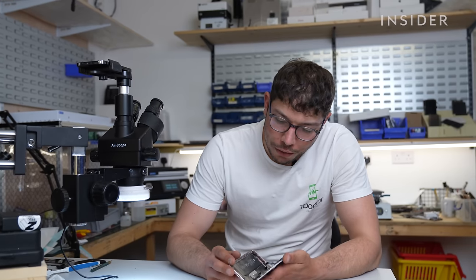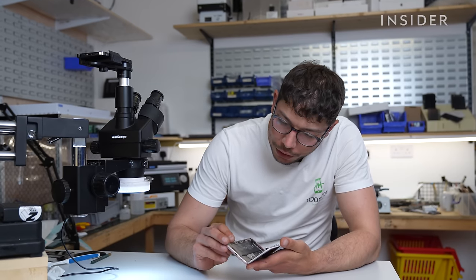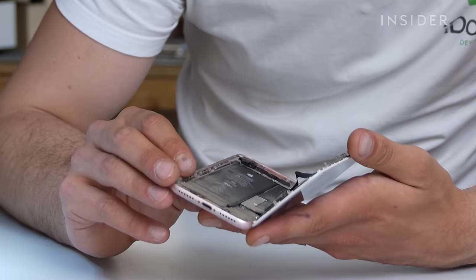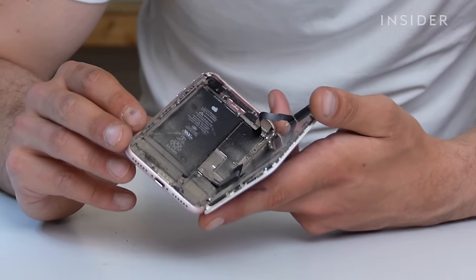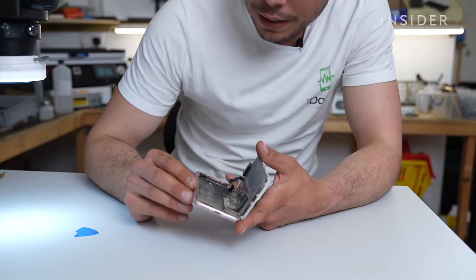So this iPhone 7 is coming in for a battery replacement and as you can see it's absolutely full of dust, lint, hair, wood chip, feathers — you name it, it's in this phone.